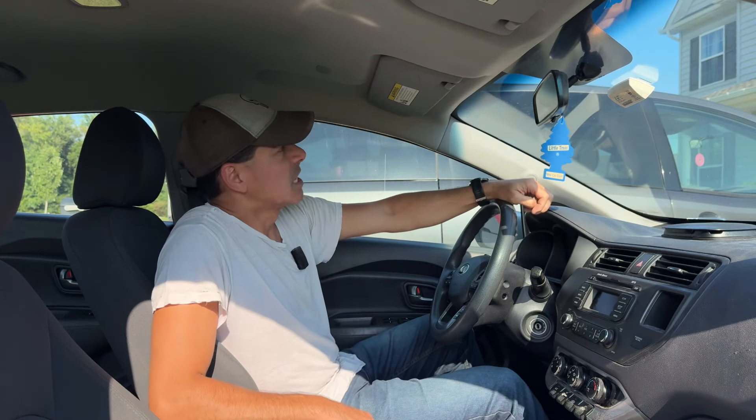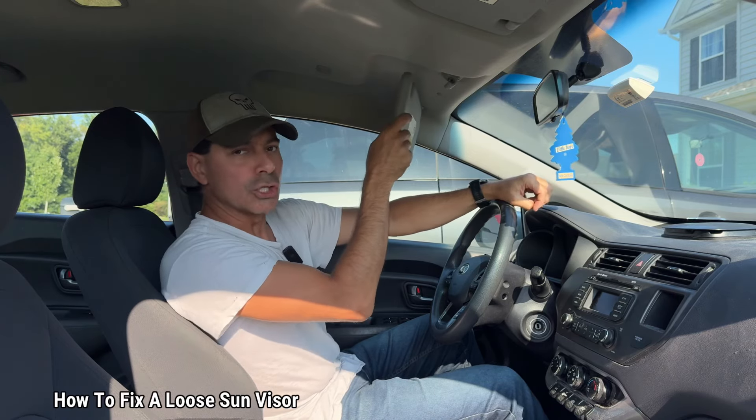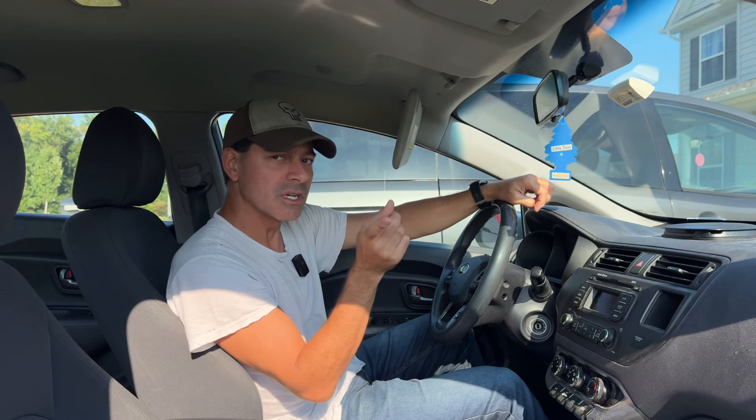Welcome to Andy's Garage. I'm Andy Phillips. Today I'm going to show you how to fix a loose sun visor in your vehicle. Let's go ahead and get started.